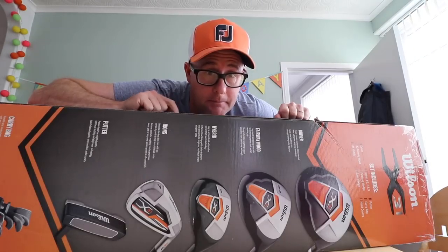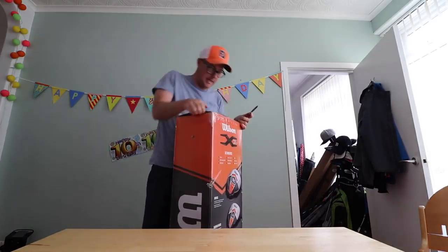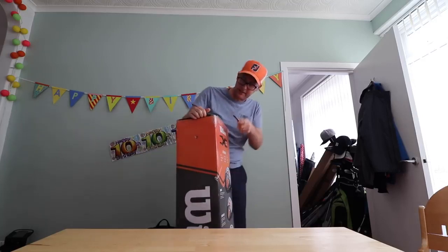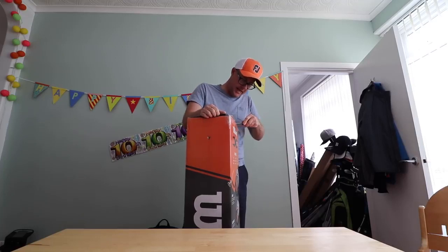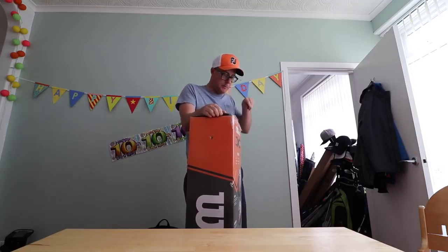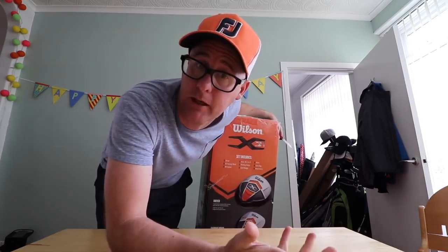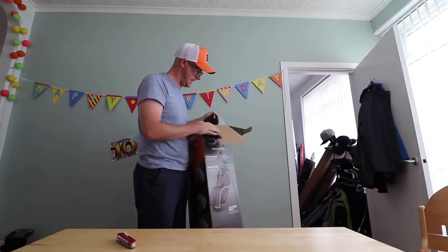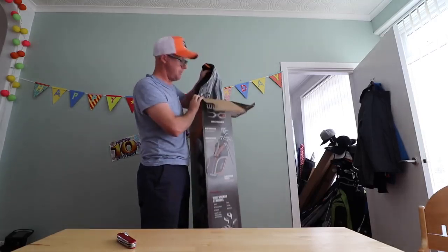The team at golf online.co.uk sent me this box set, and I think we need to test it. This is a classic and price-balanced way of buying clubs — selecting equipment based on branding. This is a Wilson, a recognized brand in sports. What we're getting here is everything you need to go and play golf, and I'm going to go and play golf with it. Let's get box-setting.